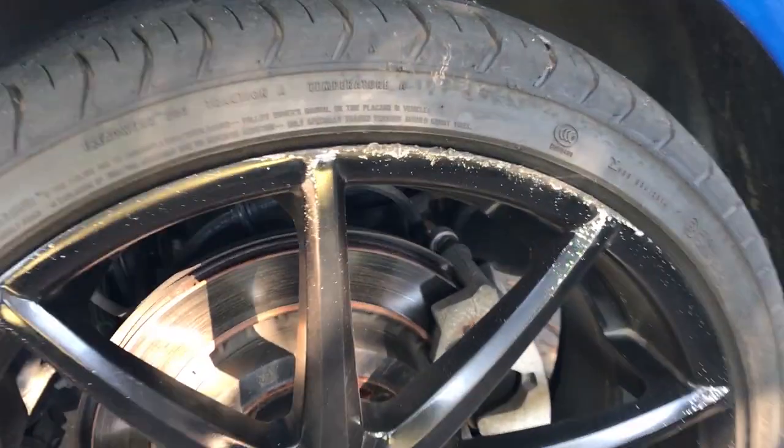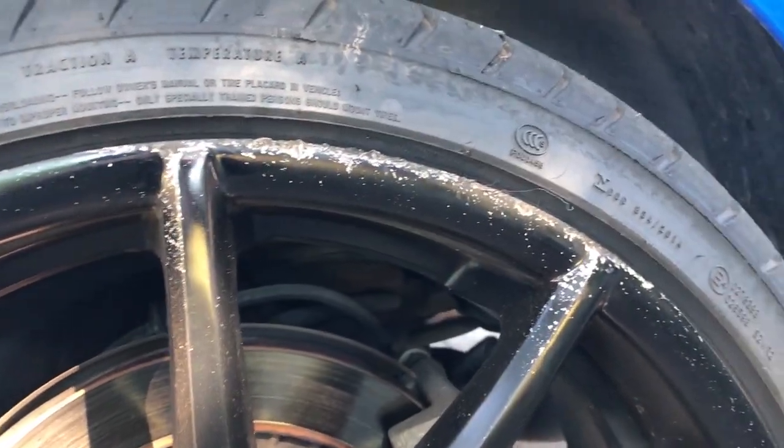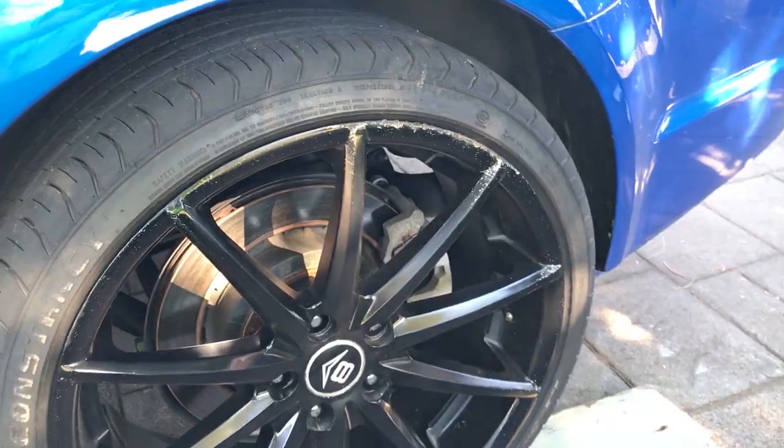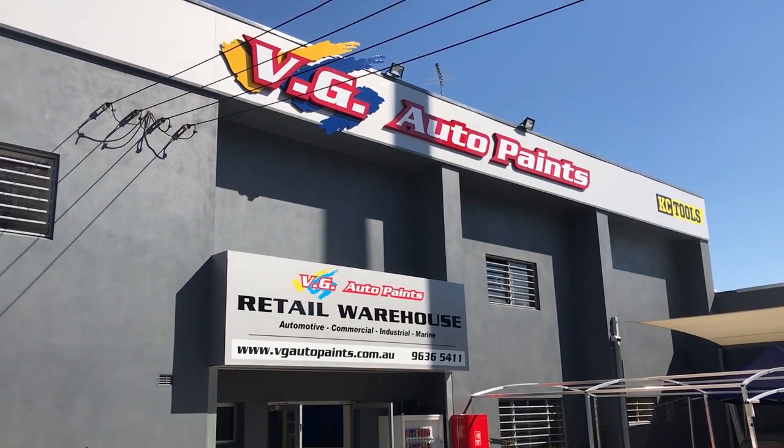Okay guys, we've all been there — we've all hit that curb on our brand new rims and scuffed them up real nice. Today I'm going to show you how to fix it.